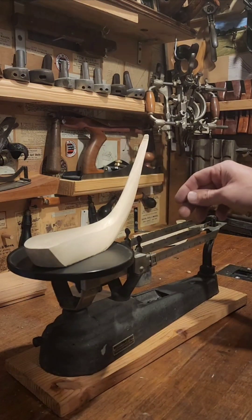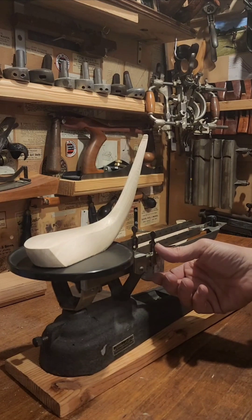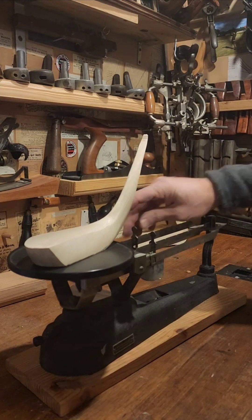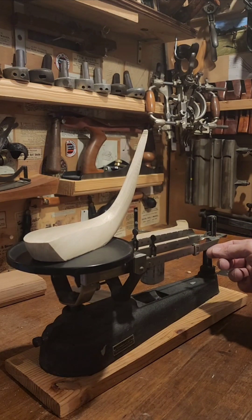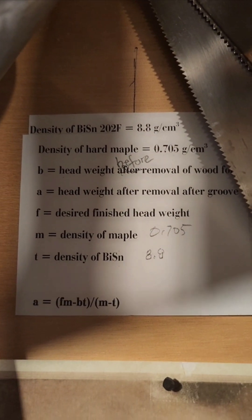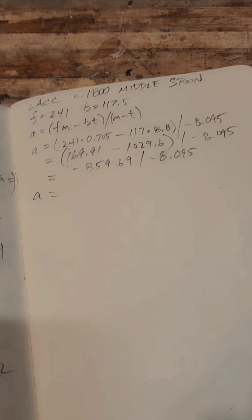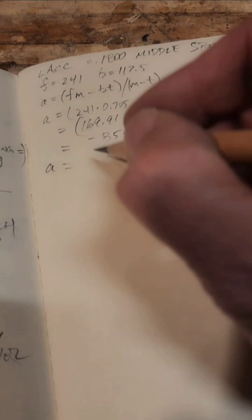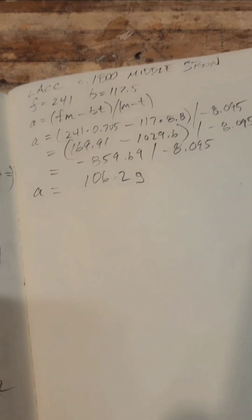Old golf clubs had a groove into which lead was poured. Here I'm calculating the head weight prior to cutting. If you know the density of this wood — in this case maple — and you know the density of the material you're pouring in — in this case bismuth tin — you can use a formula to figure out what the head weight should be after removal of the material. So we want the head to be lighter, but how much lighter? This formula will give us that information.